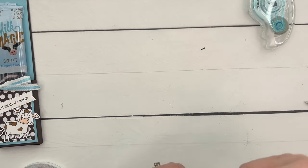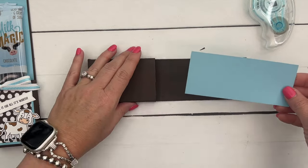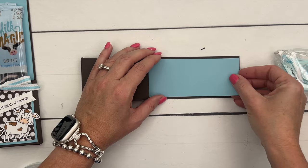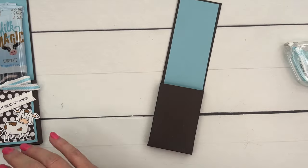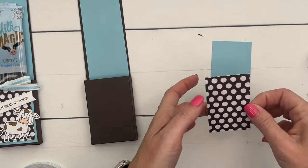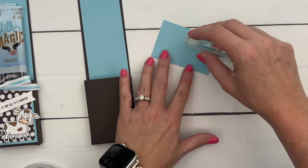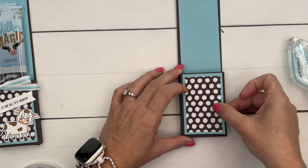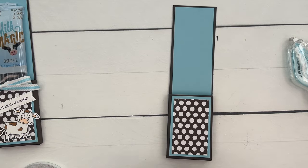Now we've got a piece of Balmy Blue to put right here — this piece is 5 and a fourth by 2 and a fourth. And then I've got Early Espresso DSP from the Neutrals pack — put that right there, and put that right there. And there's your cute little holder!